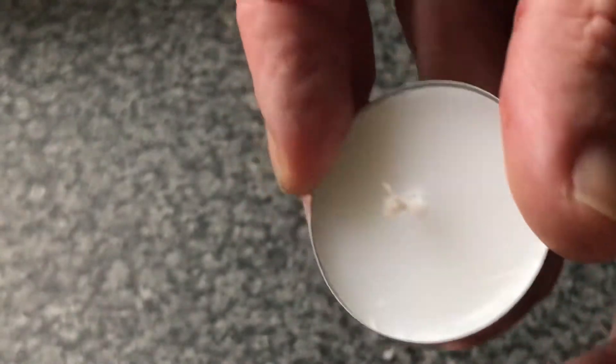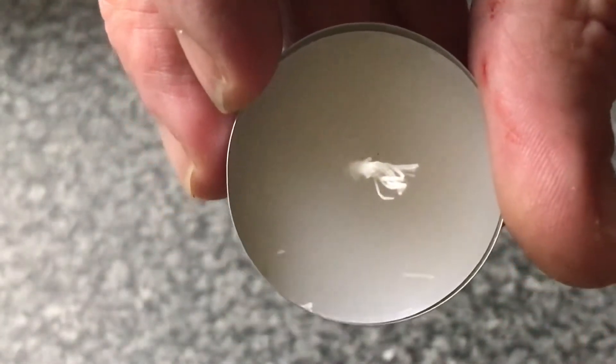So I've increased the spread on the wick, if that makes any sense. What I'm going to do is fold it, so it's like this.